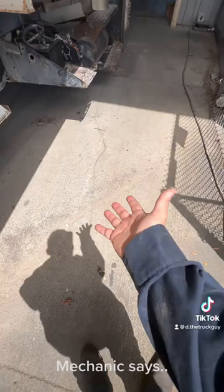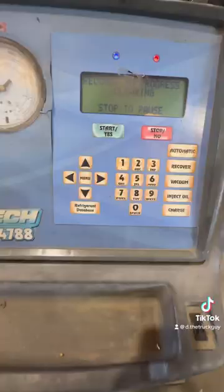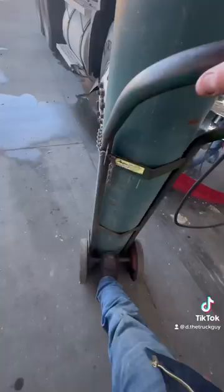Mechanic says: Come over here. Your AC static pressure was low, so it appears you may have a freon leak. So the next step, I'm going to recover whatever refrigerant's left, and I'm going to pressure test the AC system using nitrogen.